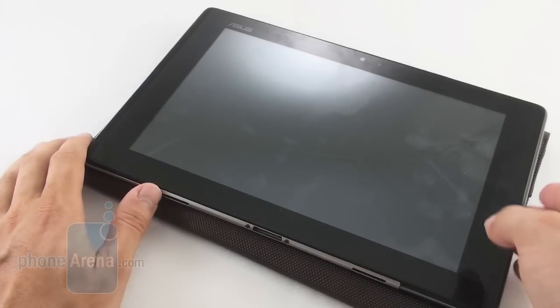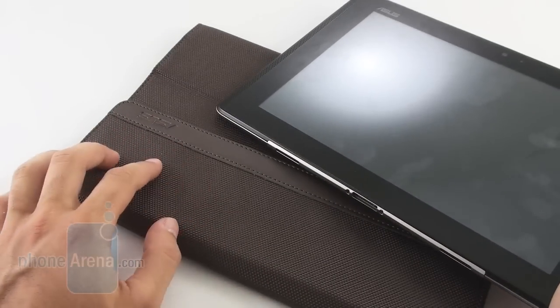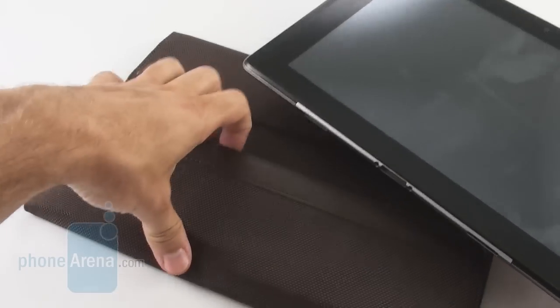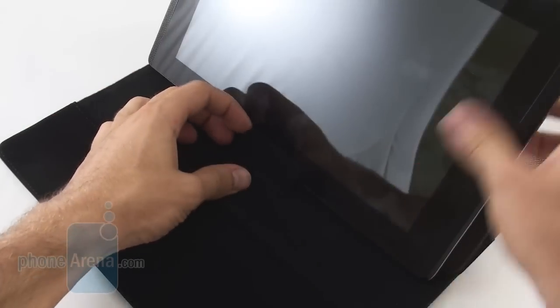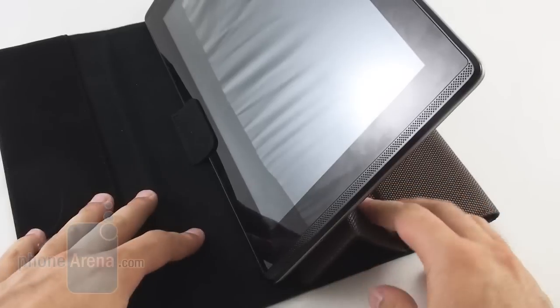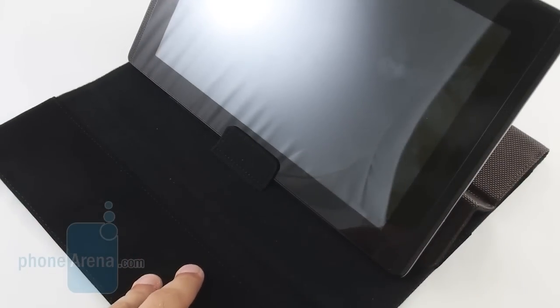Last but not least, a quick look at the sleeve that comes with the PadPhone Station. It's a very nicely done case. You can use it as a stand — just fold it and put the tablet like this. That's the sleeve for the ASUS PadPhone Station.